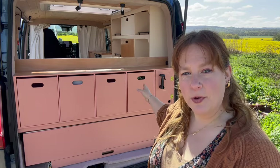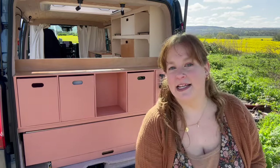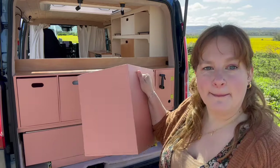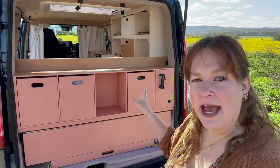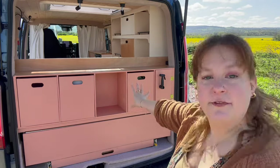I wanted boxes that you can easily pull out completely — they're not on runners. You can fill up the boxes and then pop them back in the space, or if you didn't want to and have it all open instead you can still have that ability because none of these are fixed.